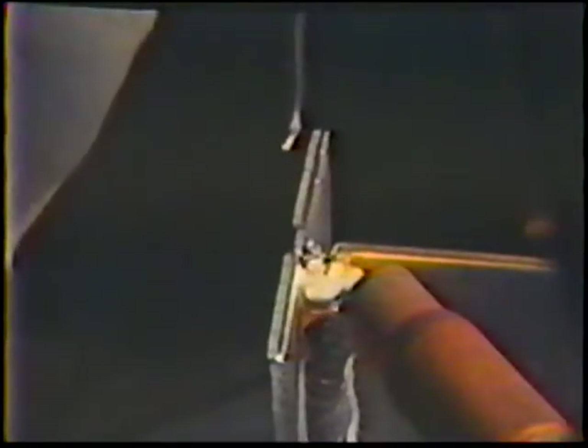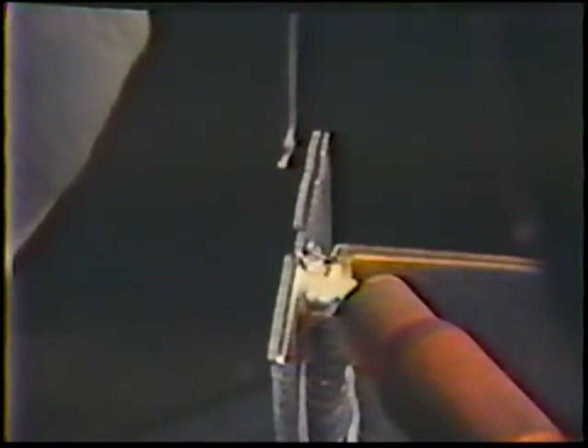The heat from welding tends to move rapidly up the joint, requiring careful control of travel speed and welding current to produce a consistent weld. The finished weld should be flat to slightly convex with a face width of about two electrode diameters. A white line should appear on each side of the weld, indicating proper oxide cleaning.